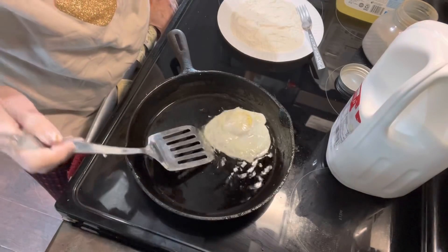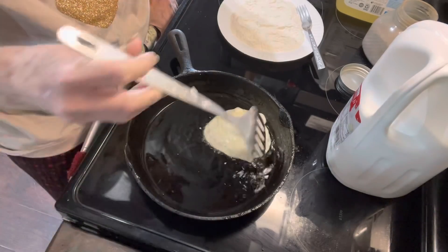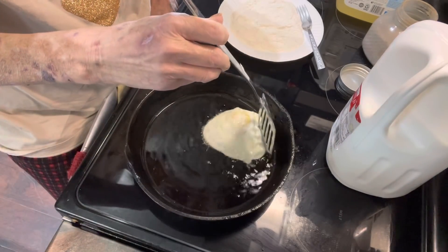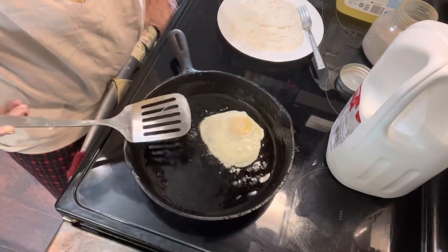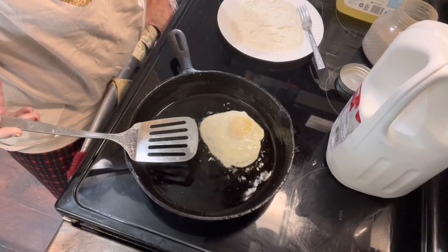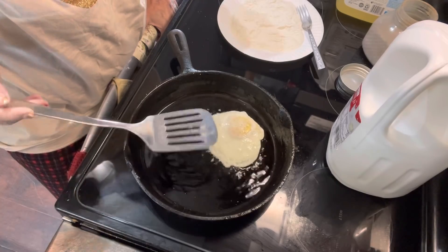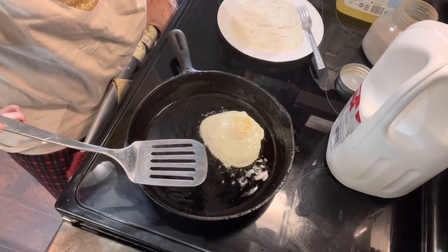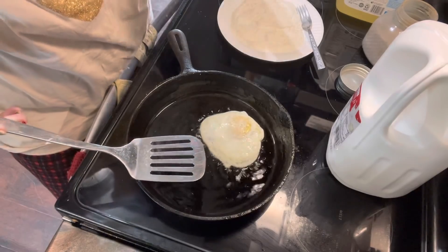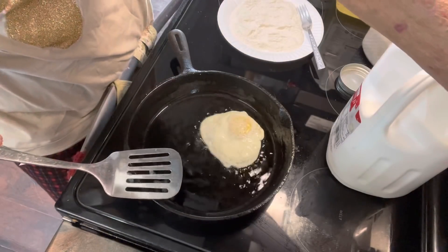There — now we'll cook it on the other side. Just let it go until you think the yolk of your egg is done. I'm going to turn that down just a little bit more.